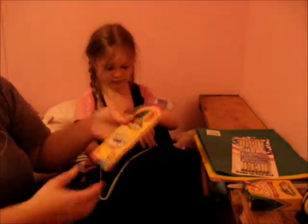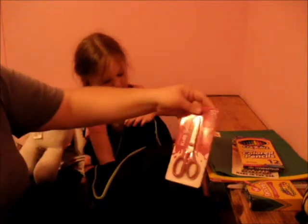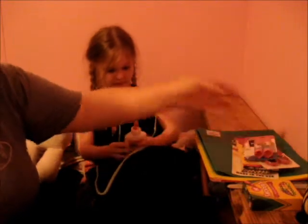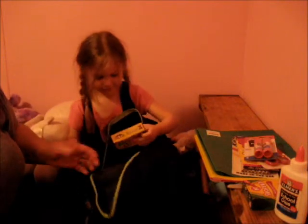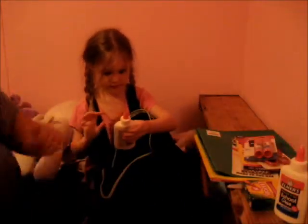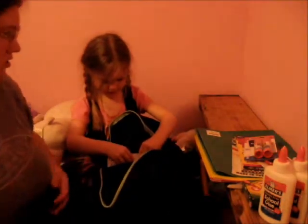We have Crazy Art colored pencils. We have some scissors. Two glue sticks. Some Elmer's glue. Some Crazy Art crayons. Another bottle of Elmer's glue. A pack of paper. Another pack of paper.